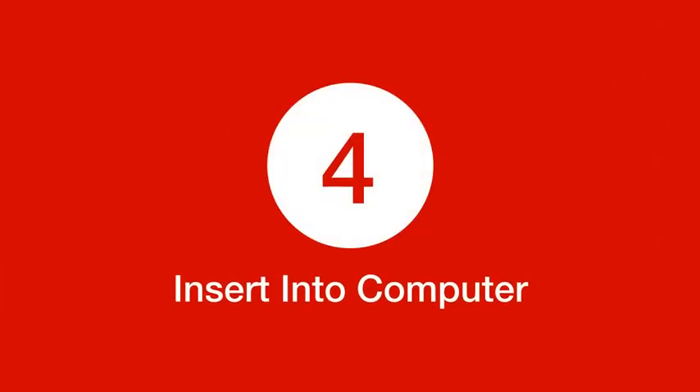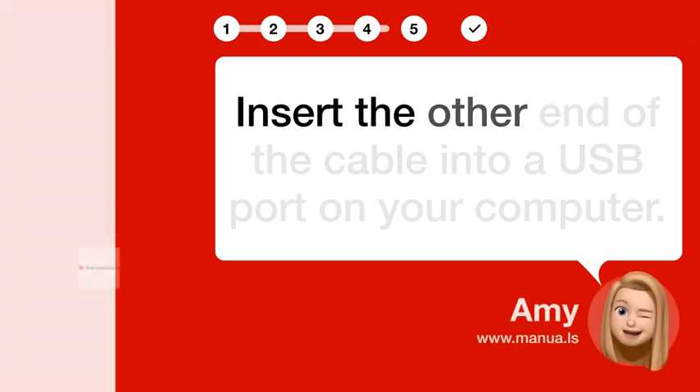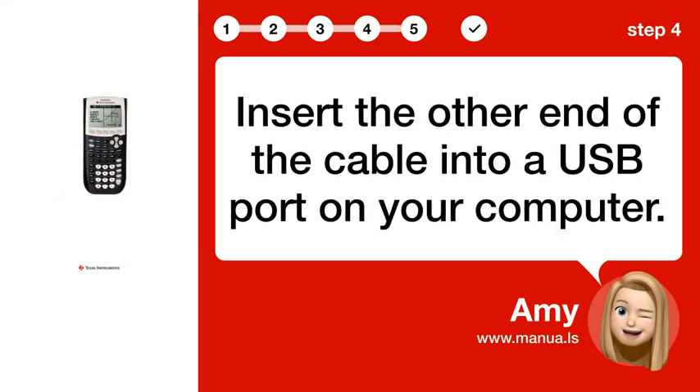Step 4: Insert into computer. Insert the other end of the cable into a USB port on your computer.